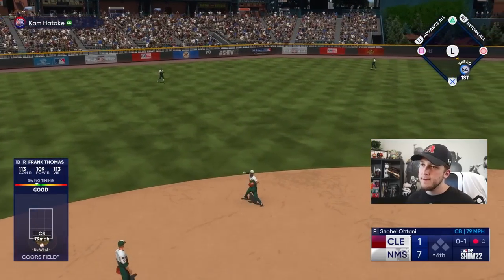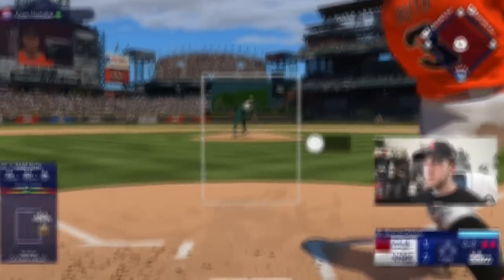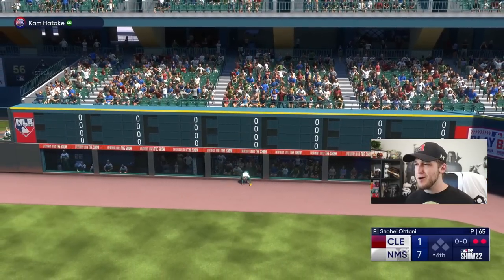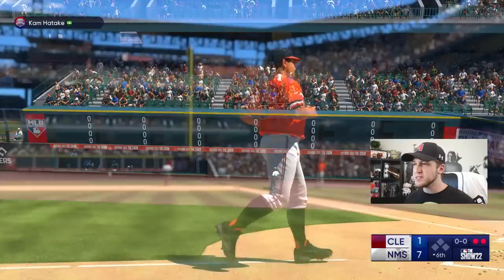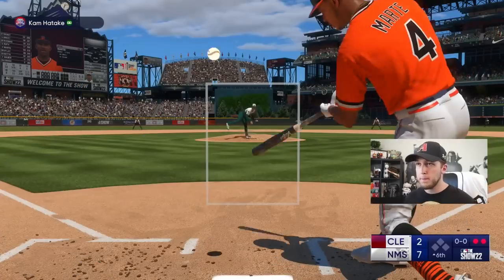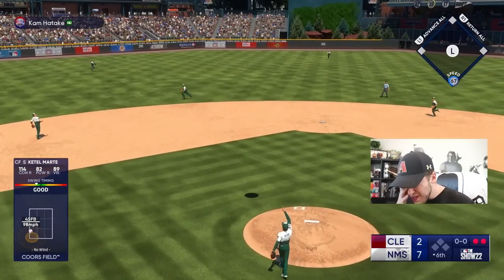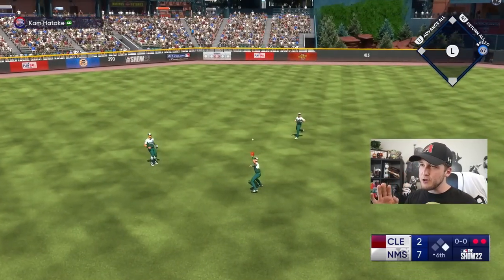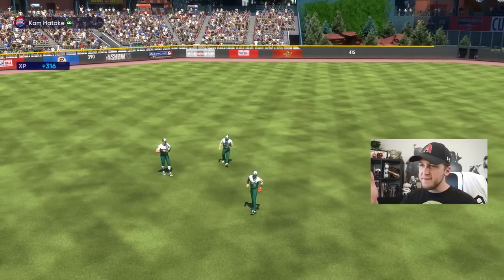Babe Ruth — the Great Bambino — we finally get into one! It is now a seven to five ball game. I was ready for that fastball. I'm going to go ahead and call it after six innings: do not use power swing, because then stuff like that just doesn't have a chance to go anywhere.